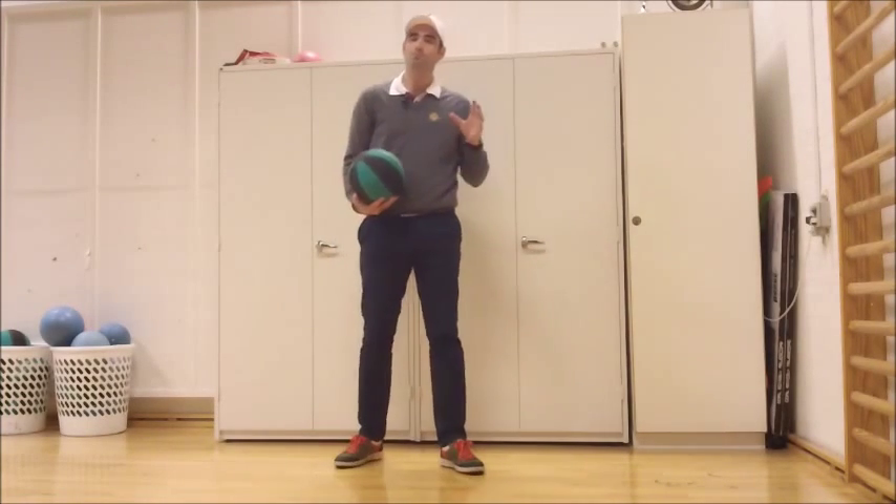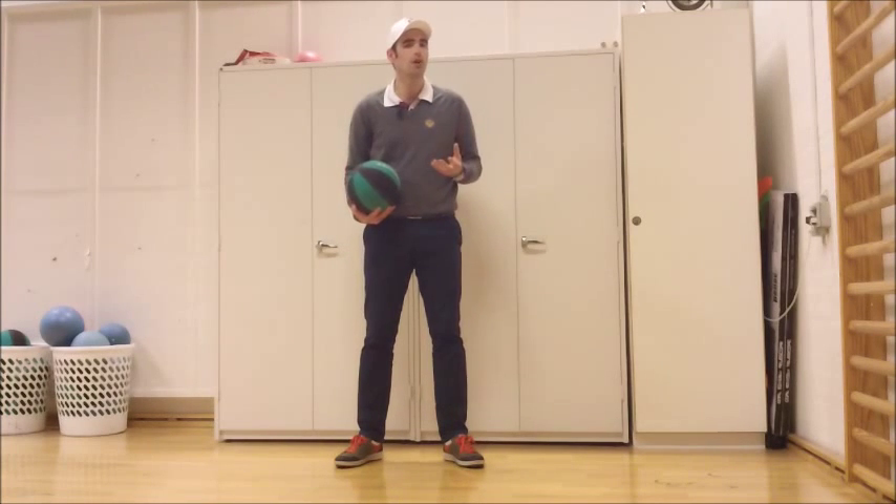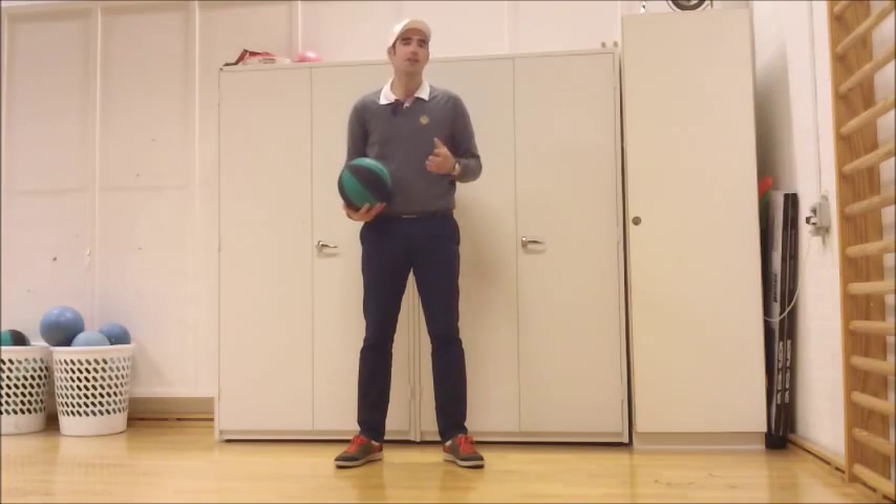Try that a few times at home. I'm sure that'll help you out, giving you a really good feeling of rotation in your golf swing, and a little bit of power as well. Once again, thank you very much for tuning in, and good luck.